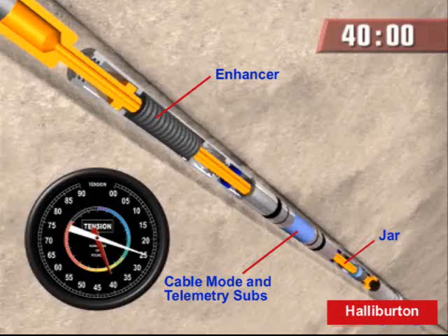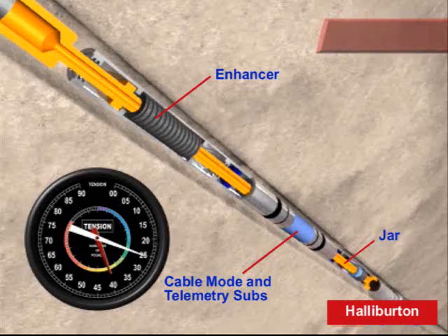Okay. The lock jar is activated. Looks like the logging string is still stuck, but we slacked off on the tension, and the lock jar is reset and is ready for reactivation.